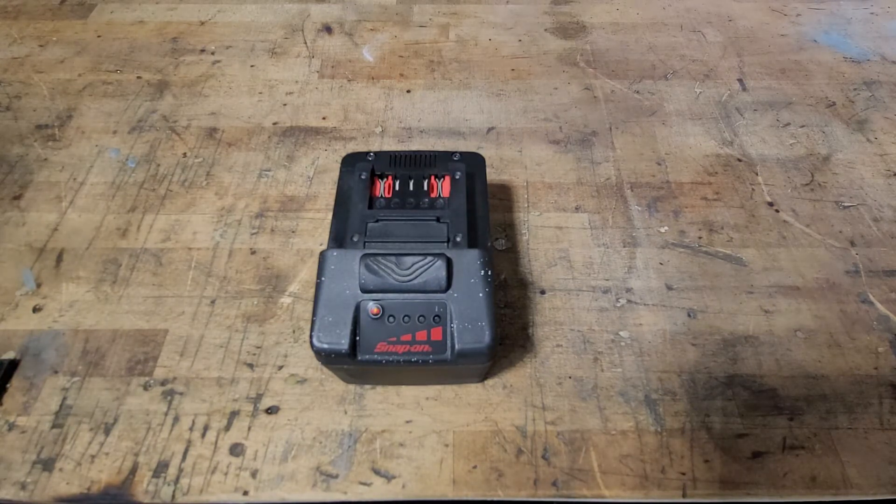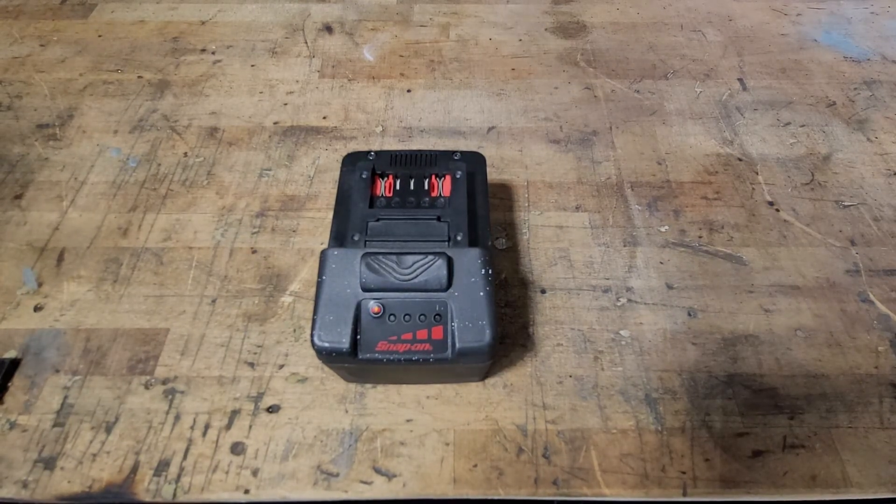If you know that magical number — the charge count limit — or if you know how long the warranty period is after purchase, put a comment below, I'd love to know. If you have any other questions or comments, throw them down there. If you want to see more videos, go ahead and hit that like and subscribe button — until next time.